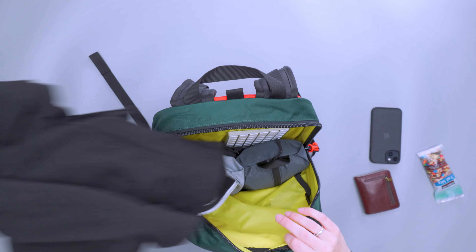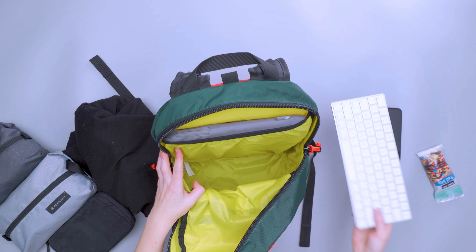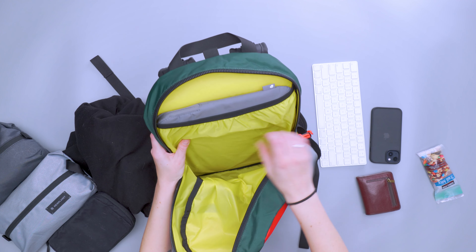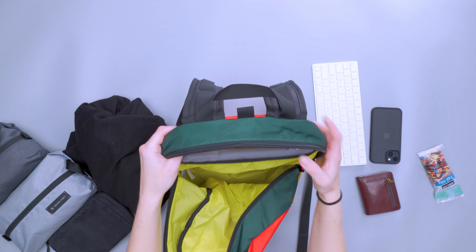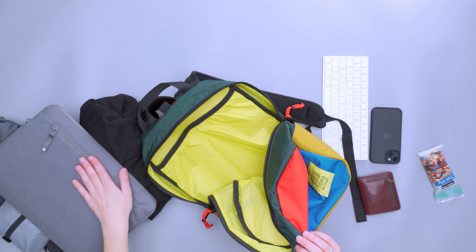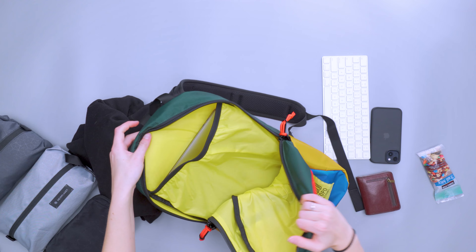Going into the main compartment, it's essentially an empty dump pocket. I have a zip-up sweatshirt, two small packing cubes, a tech pouch, and my tech gear in there, along with a keyboard and a laptop in the back sleeve. The back sleeve can accommodate up to a 15-inch laptop — mine is 13 inches — but it's really lacking any additional padding. The sides and back panel offer some padding, but the sleeve itself is largely just a flappy sleeve.